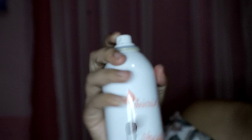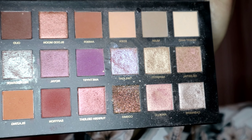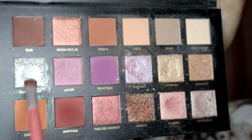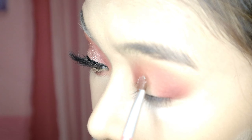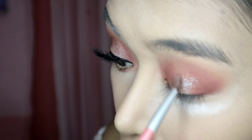Next, let's get a flat brush. Let's wash the brush first. Then let's use the retrograde shade in the palette and put it in the inner corner of our eyes. Next, I can't forget the color of our eyes.